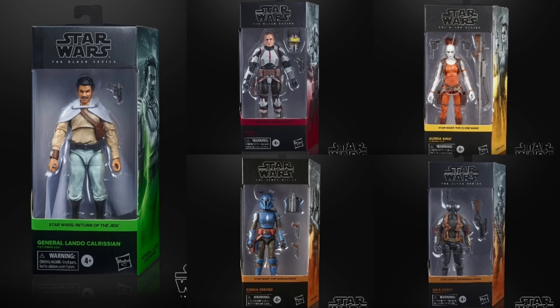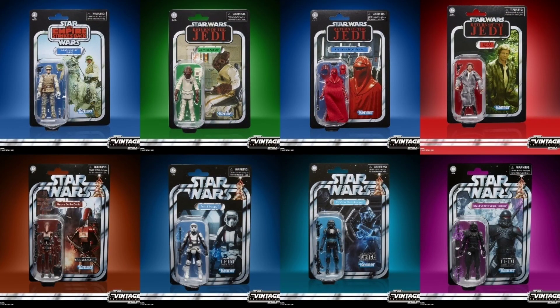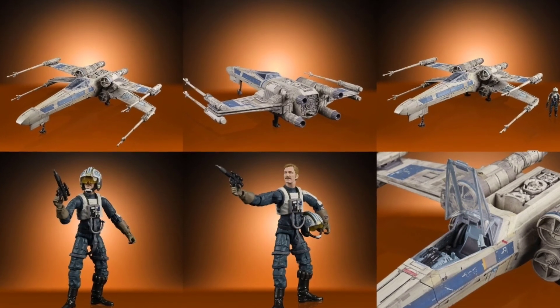Here's the recap: for the Black Series, I'm most looking forward to General Calrissian and Koska Reeves. For the Vintage Collection, the Emperor's Royal Guard is my number one pick, followed by the Shadow Stormtrooper. And for vehicles, the Blue Leader X-Wing from Rogue One with General Merrick is really exciting — and they mentioned they updated the cockpit deco on this X-Wing.